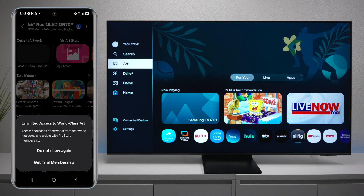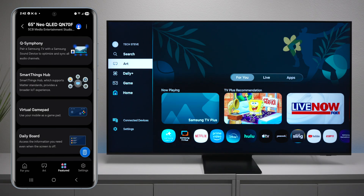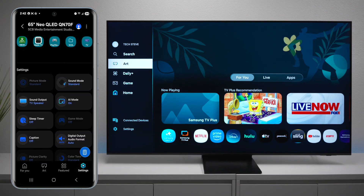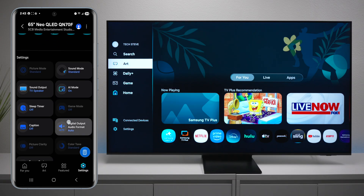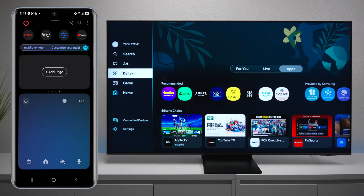It does have an art mode, but it has a paid service attached, so if you want to use the TV like wall art you can do that. Under features, you can use Q Symphony, Samsung soundbars, as well as the hub. There's also that daily board — if you press on settings, you get a layout of the television with picture modes, sound modes, and AI sleep timers. There's a lot of functionality in the application, including a remote button to get back to volume, channels, and a keypad, and you can customize the page as well.